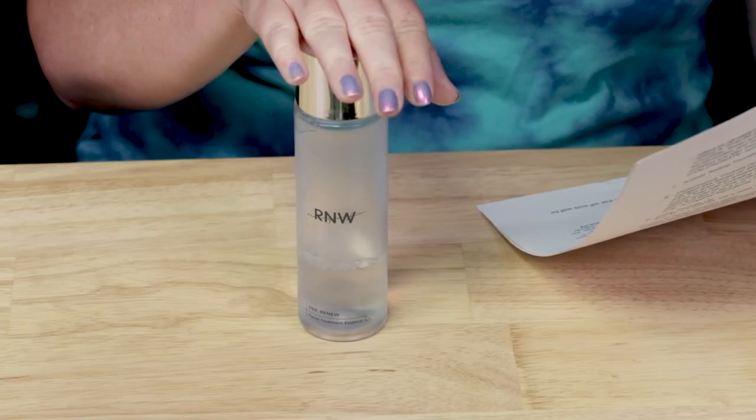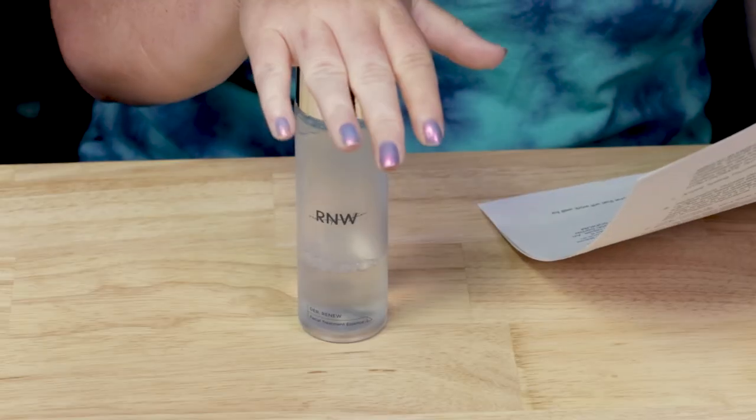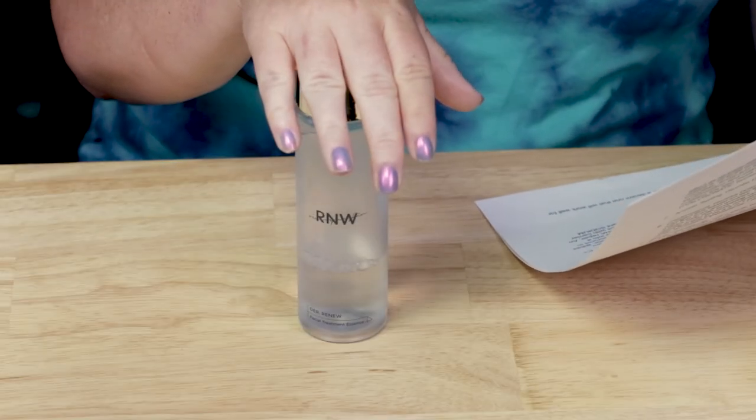Then we've got Saccharomyces ferment filtrate, a liquidy ferment made with yeast. The manufacturer says it's a great source of essential minerals, amino acids, beta-glucan, and vitamins — also great for hydrating and soothing your skin, with potential brightening and wrinkle-repairing benefits. Then we've got Trehalose, a sugar-based humectant, and Panthenol — vitamin B5 — a skin-soothing ingredient as well as a humectant.